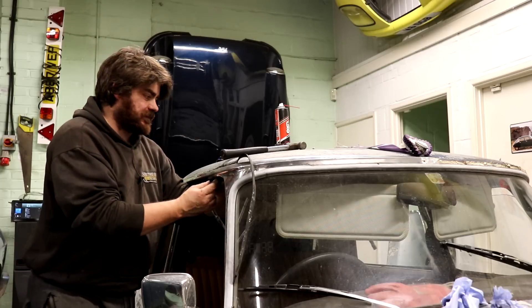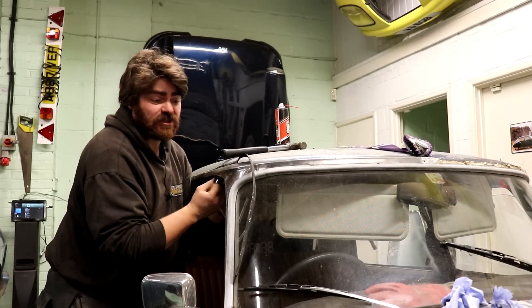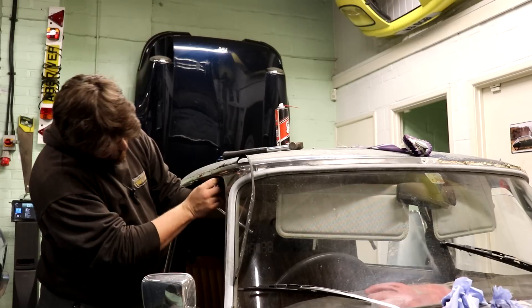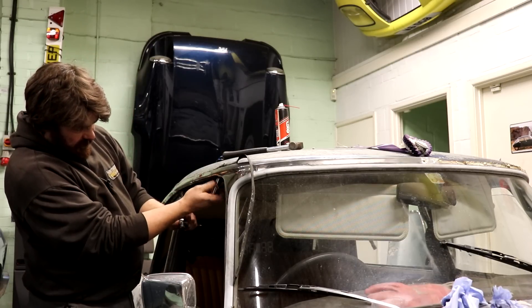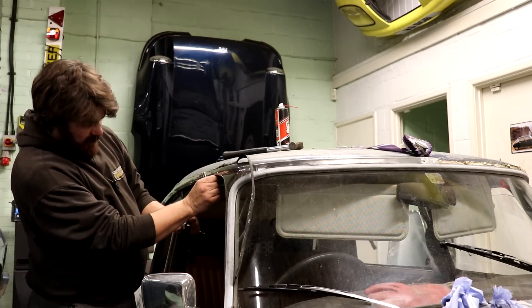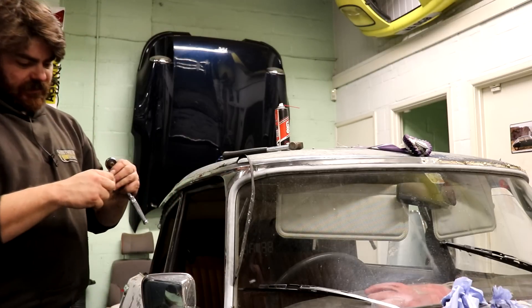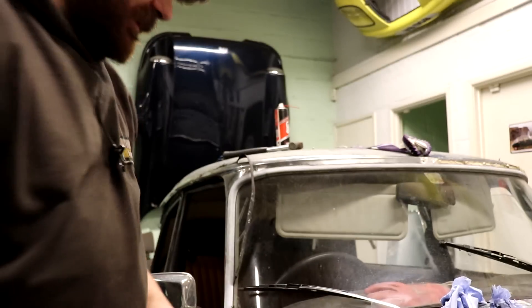Oh, there's a nut on the other side - I could have just undone that! It's not even tight. There we go. Oh, you horrible little pig - it was an 11mm, an M7 bolt. And hopefully the other side hasn't been stuck on with filler as well.